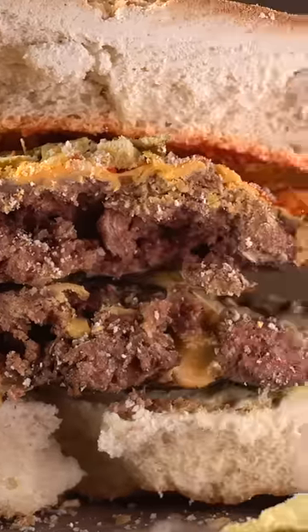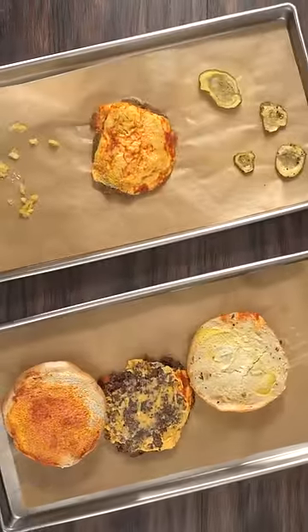You're probably thinking what happened to this burger? Well, I decided to make an experiment for MrBeast and I wanted to do something he had never tried before.